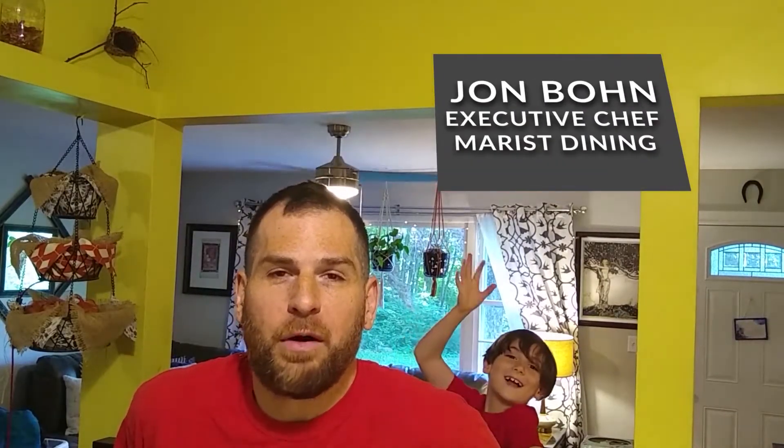Hi, good morning everybody. It's Chef John. We're here at home in Hyde Park, and the kids and I are going to make some picture-perfect protein pancakes. Stay tuned.